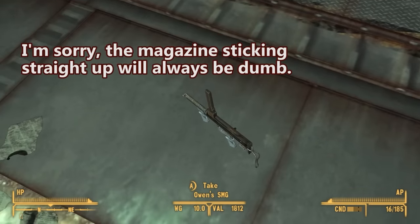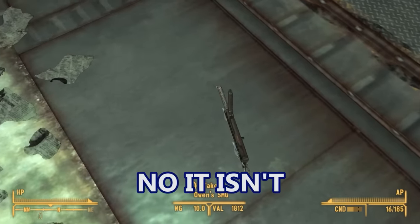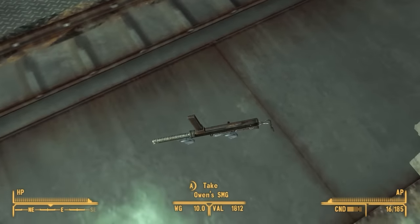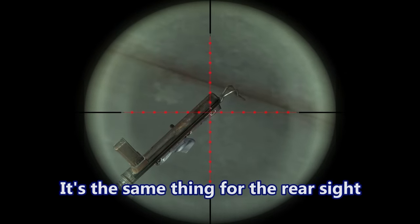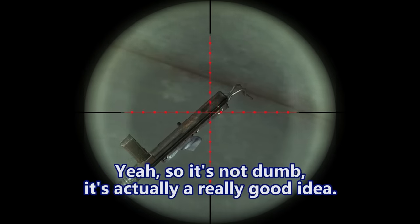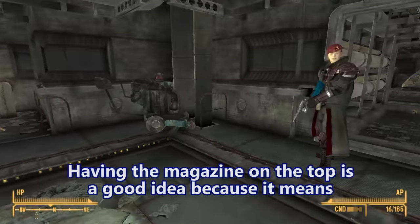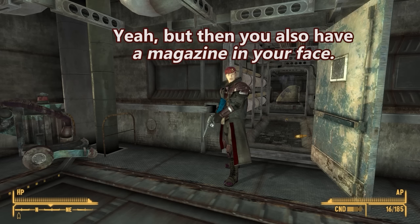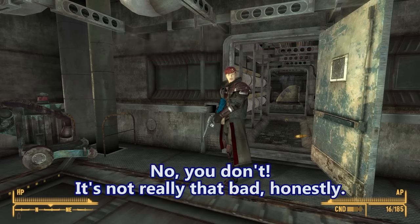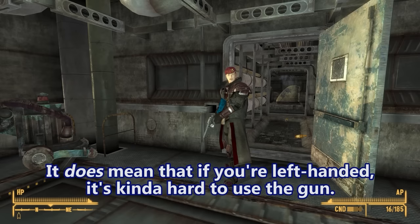The magazine sticking straight up will always be dumb. No, it's actually really good because it means you don't have to have as strong a spring — gravity assists in feeding. But then you also have a magazine in your face. It's not really that bad. The iron sights are offset so you don't have to look through the magazine. You can see how the front sight is angled off the side of the barrel, same with the rear. It does mean that if you're left-handed, it's kind of hard to use the gun.